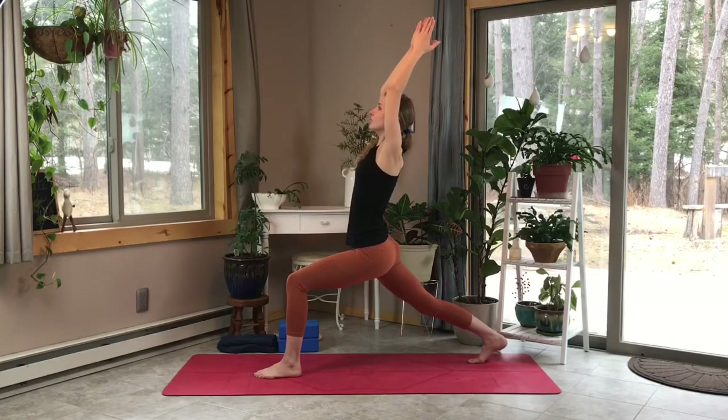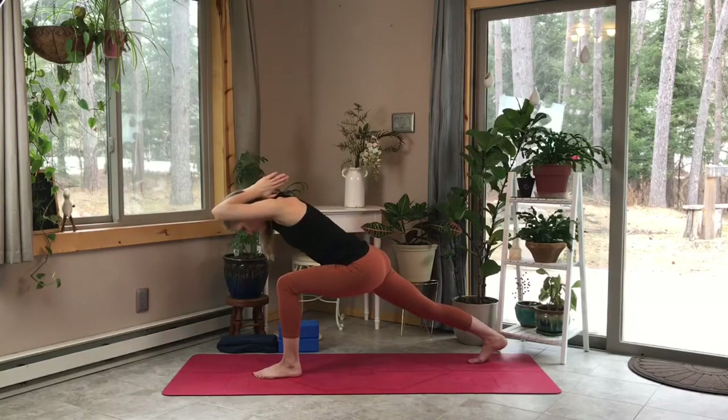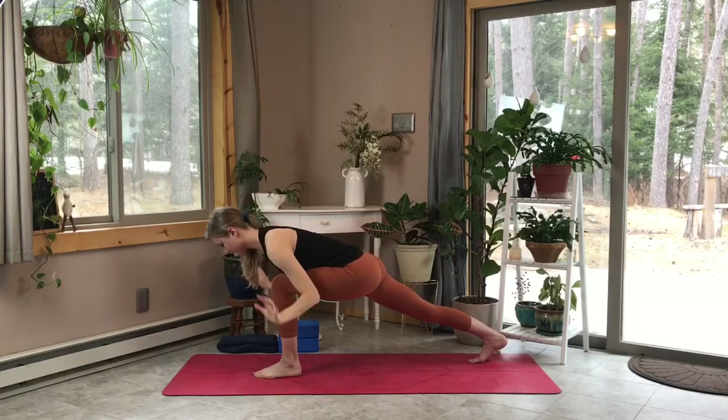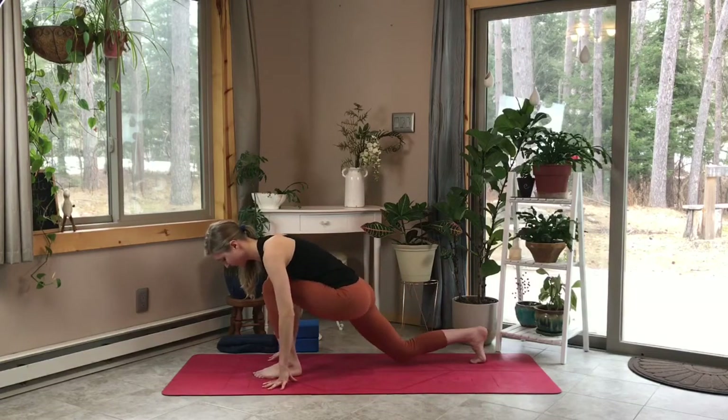Now let's release and inhale our arms up overhead, bending those elbows and bringing our palms in prayer behind our neck. Let's hinge at the waist, dropping our abdomen towards our front thigh, and we're just going to breathe through this nice stretch — strong front leg here. Deep inhale, and let's release our hands to the mat as we drop our left knee to the ground.